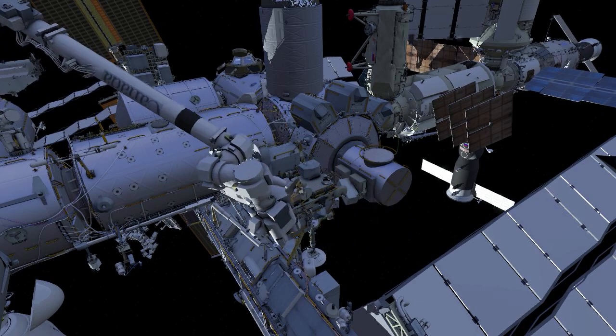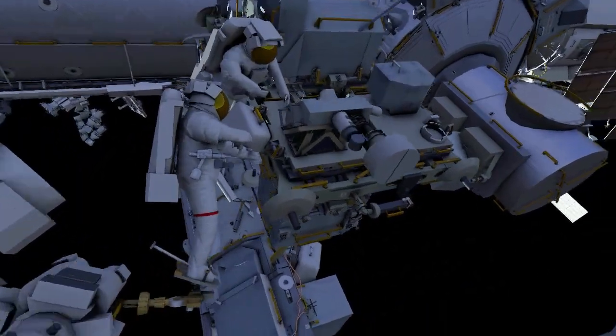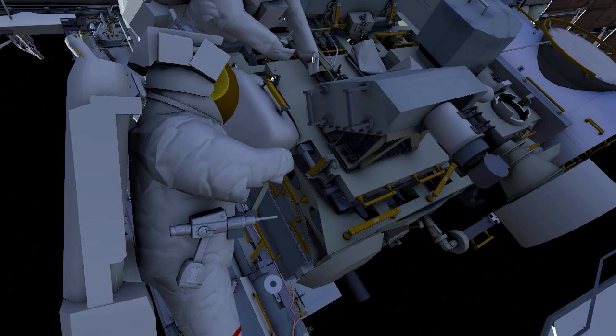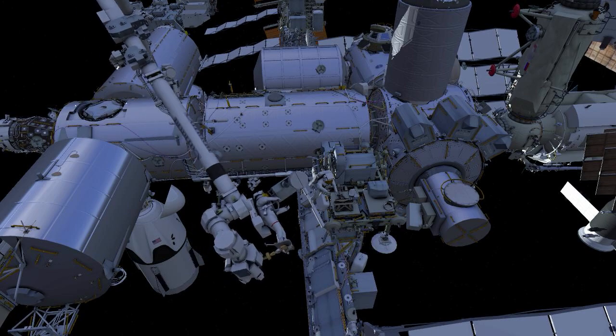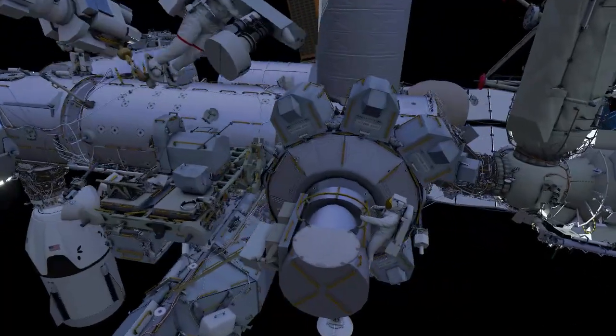EB1 is then flown to the forward face of the radio frequency group, releases four structural bolts, then removes it from the stanchion. EB1 then flies it to the airlock, where both crew secure it inside.